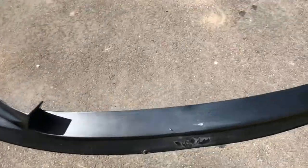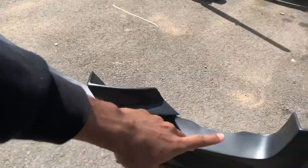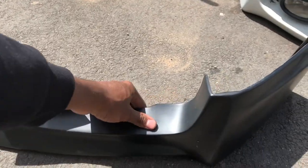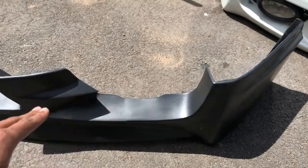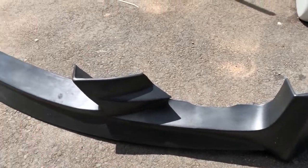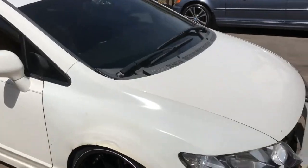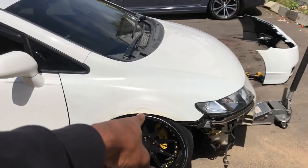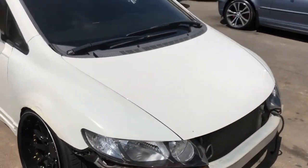This lip is all dirty so I'm gonna have to wash it before I even start spraying it. It's already primed — I know I should have put more primer on it but I'm not gonna bother with that. I'm gonna clean it down, bring it to the back, and start spraying it. While we're doing that, let's get the car in the air, take the wheels off, adjust the coilovers, bring it down a little bit more, and we should be good.